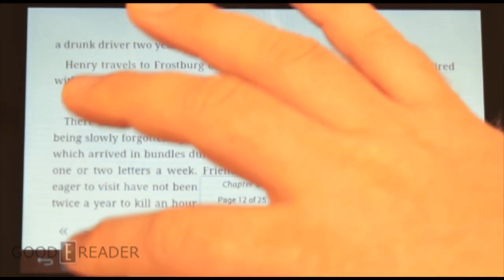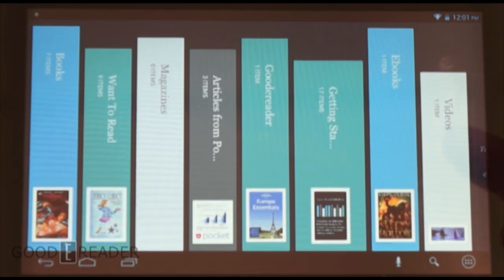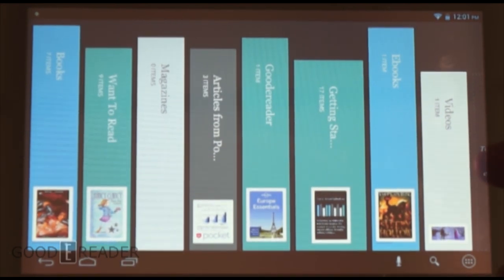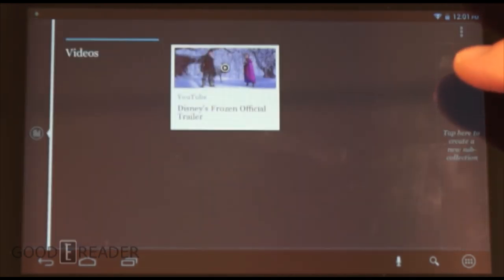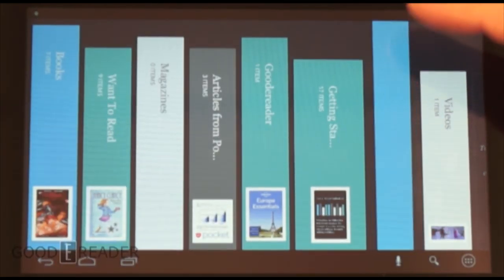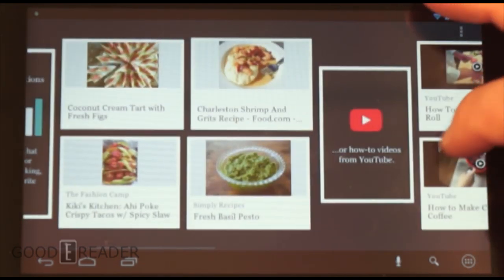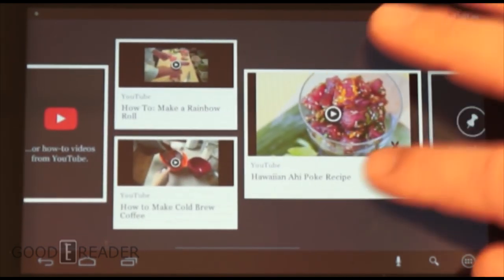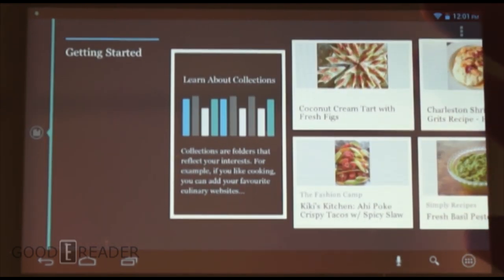One of the most compelling things about this device is the collection management. Most e-readers let you highlight a book, add it to a custom bookshelf, and that's it. With this, you can actually put YouTube videos in your shelves too. You can create custom shelves for ebooks, and there's even a Getting Started folder that teaches you how to add YouTube videos and Pocket articles. Once a shelf is full of content, it looks very nice.